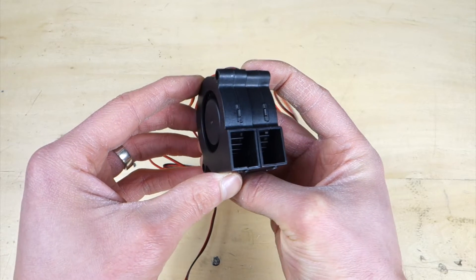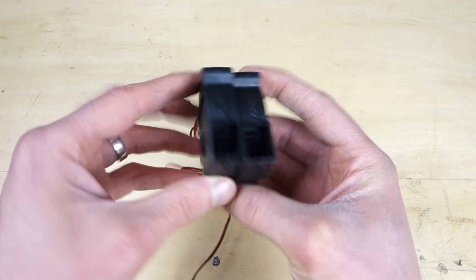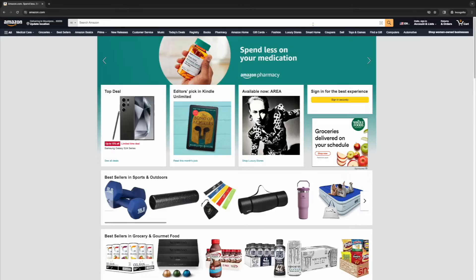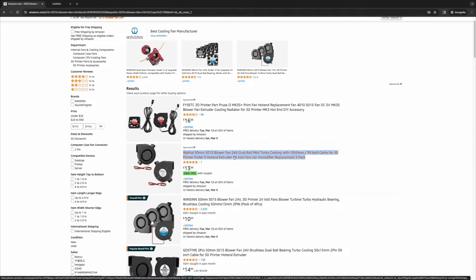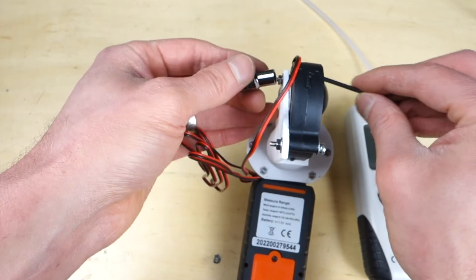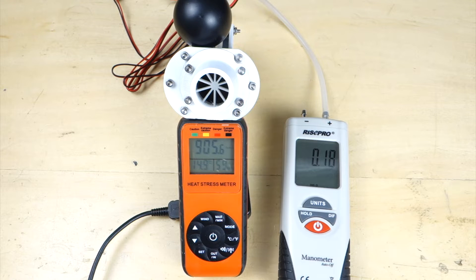So how can it be that two fans that look identical on the outside perform so differently? Well, size is not everything. There are specific things you need to look for when searching for a new fan to find the one that blows the most air, and I'll share that information with you in this video from start to finish. Let's get started.